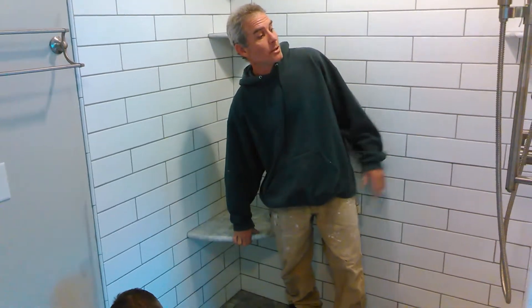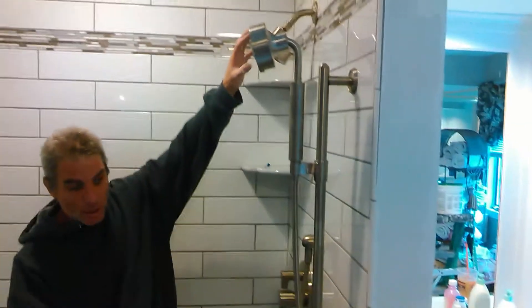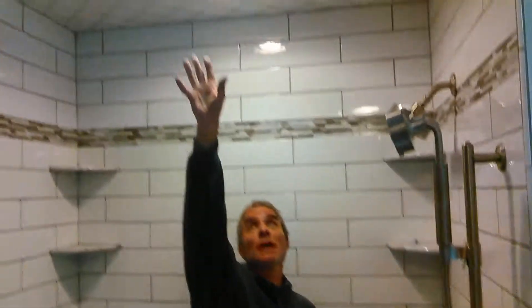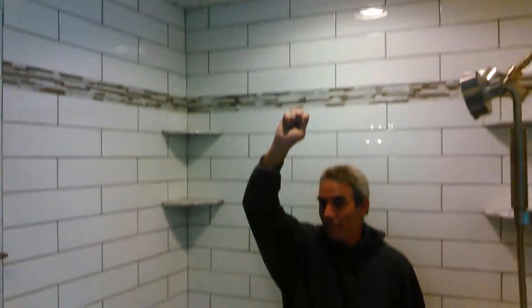You can see our plumber has been here and put in our fixtures, our shower door man has been here and measured out for the new glass door, the ceiling is tiled, and the electrician is still to come back to finalize our recessed light.